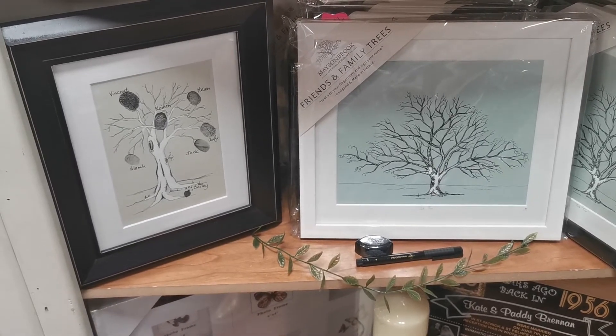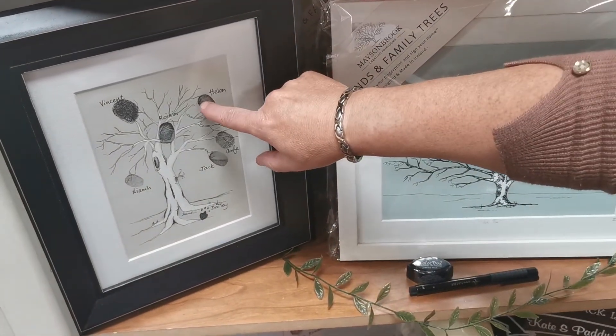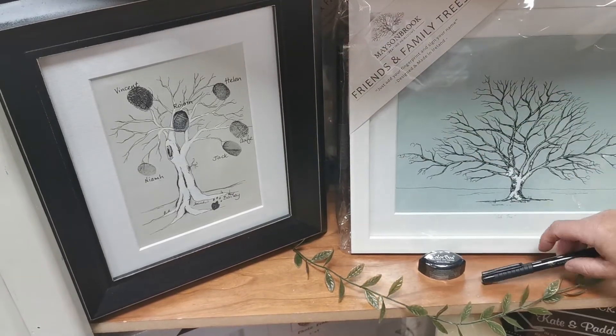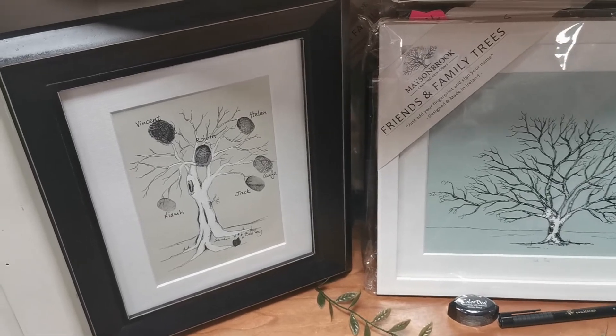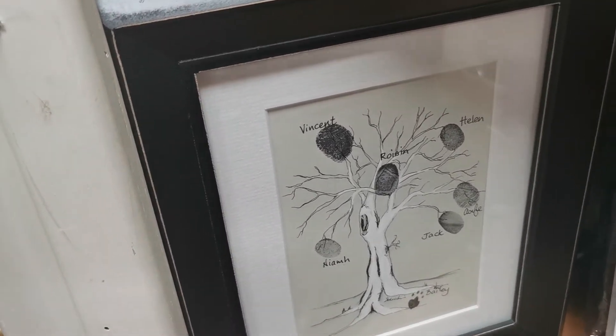Just put your finger on the ink pad and onto the tree, and then you have your pen to sign your name. Watch your family come to life. All comes in a kit to get you started.